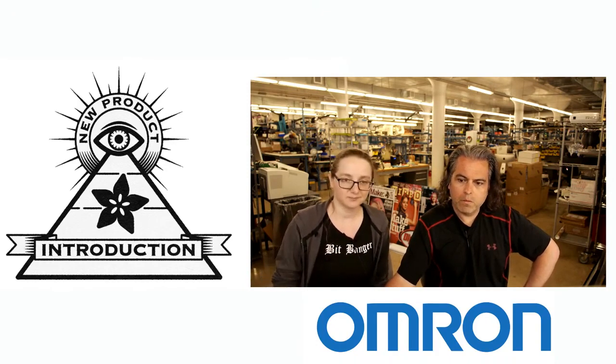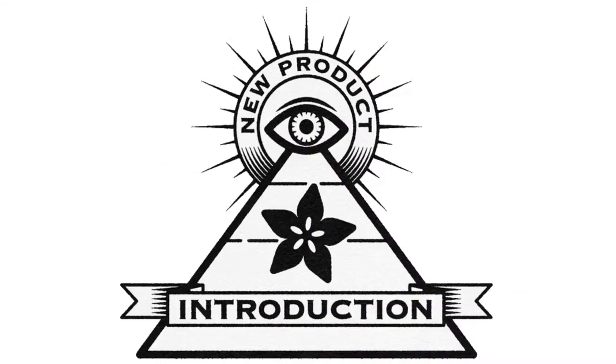And that is this week's Eye on NPI, from Digi-Key and Adafruit. Eye on NPI.